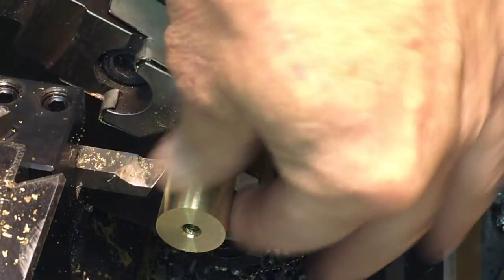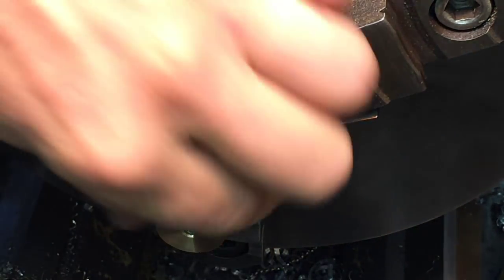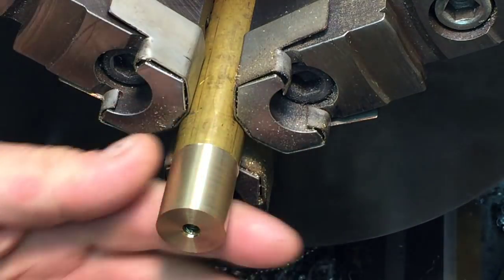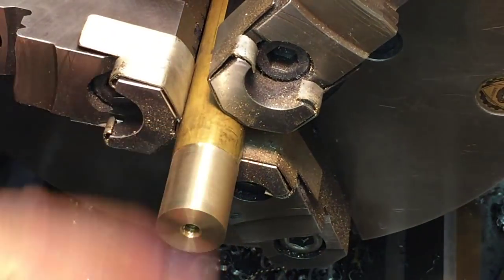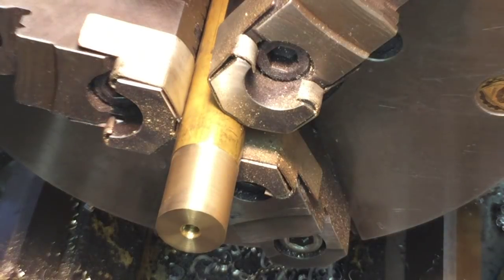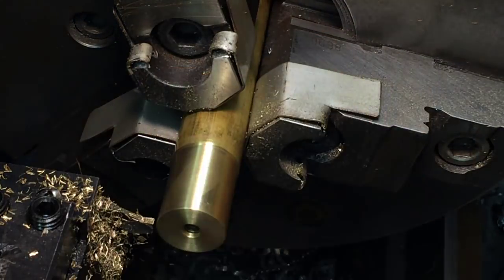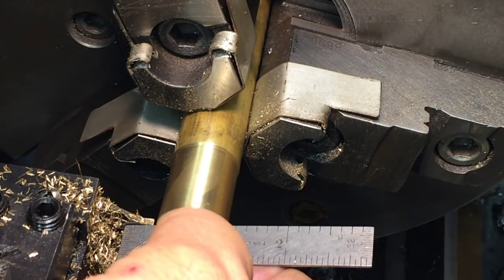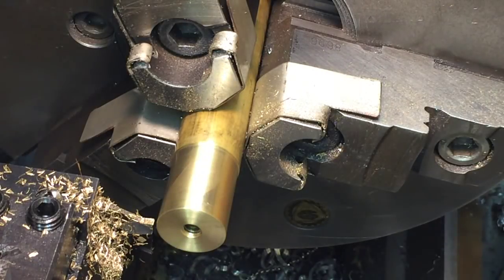We're right there! We're just going to leave it — I'll do a little polish. All I did was try to clean it up, and it came out within a thousandth, so we're okay. I just hit that with some Scotch-Brite and it came out nice. Now we're going to go over about nine hundred thousandths and part it off.